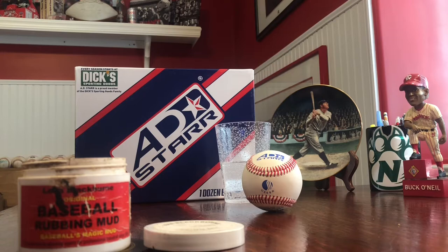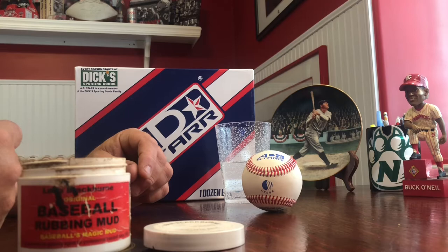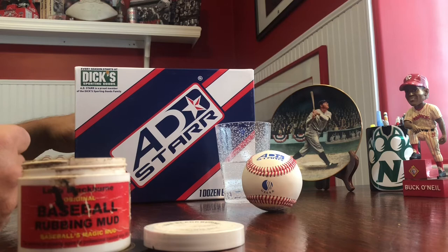Big Time Baseball tournaments use the AD Star 200 USA Baseball. This baseball has a cushion cork center and a full grain leather cover. AD Star makes a wide variety of baseballs, including the official baseball for the Little League World Series. Check them out at ADStar.com.